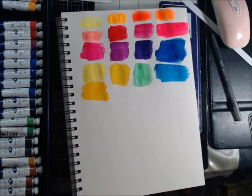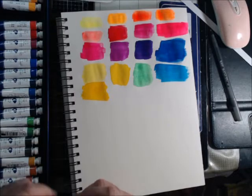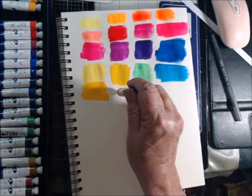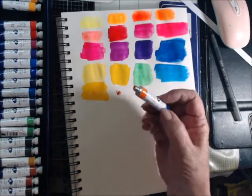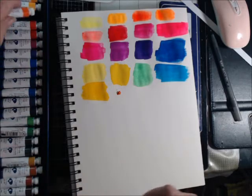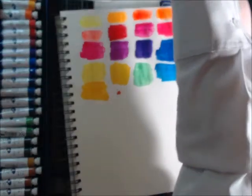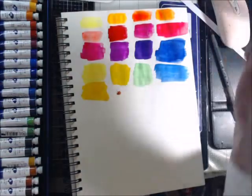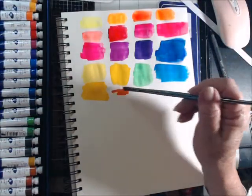So this is just orange red. Got a little stringy there. You know, that's the bad thing about being in Florida — you have to use your paints fast, you really do.